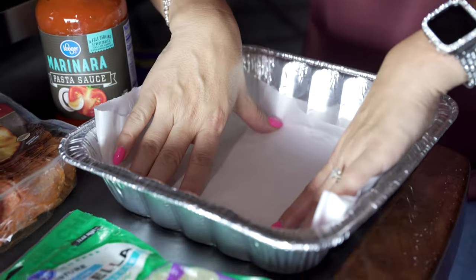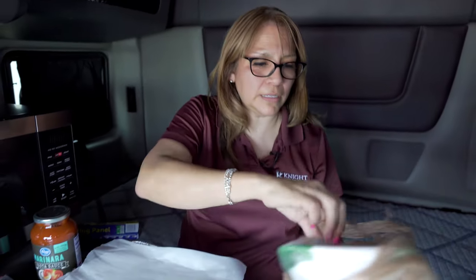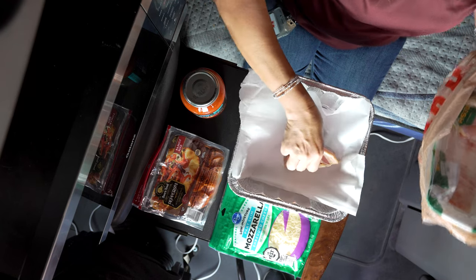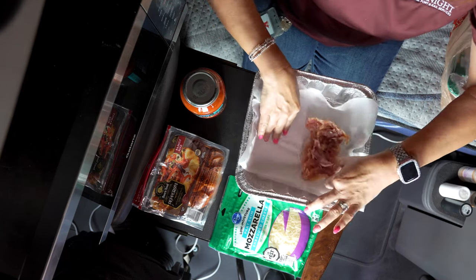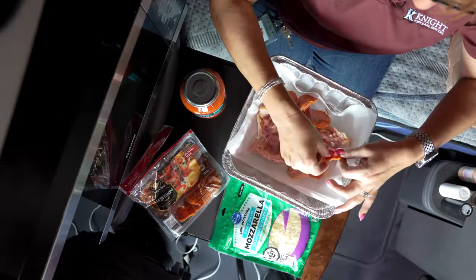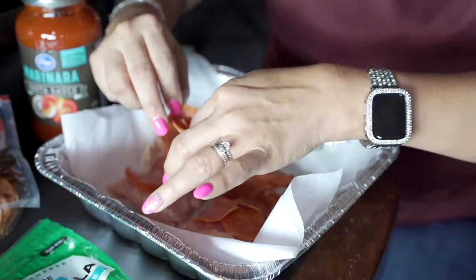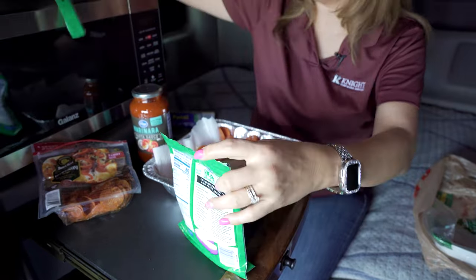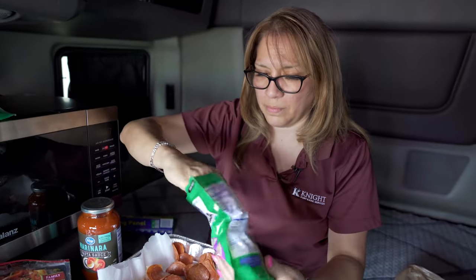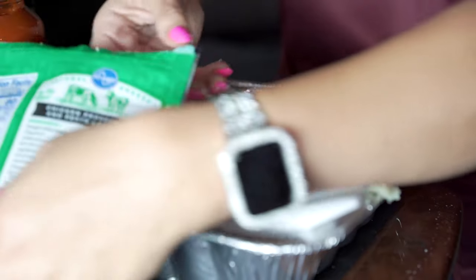You're just going to take some chicken thighs and pour them in there. Open it up a little bit so you can see — two will fit in here nicely, just like that. You're going to take some pepperoni and throw it inside the chicken, just like this. Arrange it. I'm going to take a little bit of mozzarella cheese — you could also add parmesan if you have it — and just throw it on here.